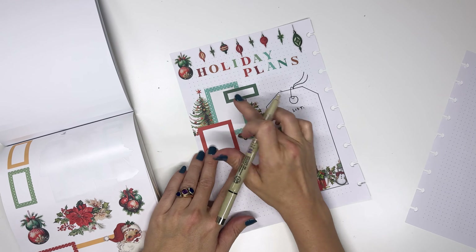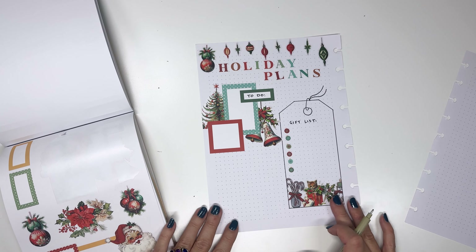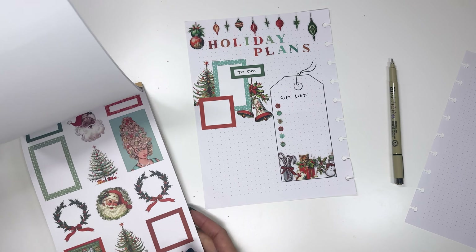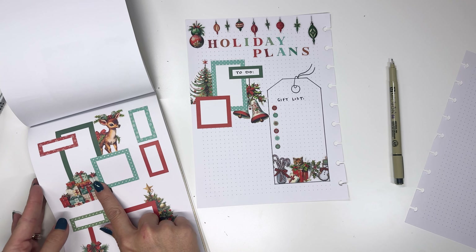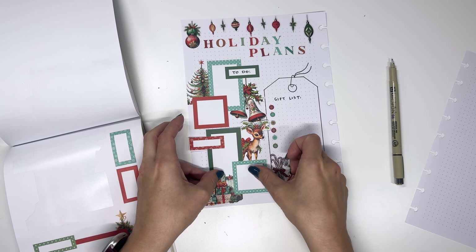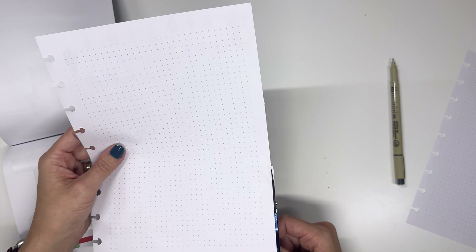And then I'm going to write 'to do' right here. This will be like decorate, or shop, or plan meals — the big things about holiday planning. Let's see if we have something else skinny enough to fit there; otherwise, we can create our own box. We could do this one — this will fit pretty well, I think. Just put it like that. These are so easy because they're pre-decorated and laid out for you. They make planning a breeze when you are busy.